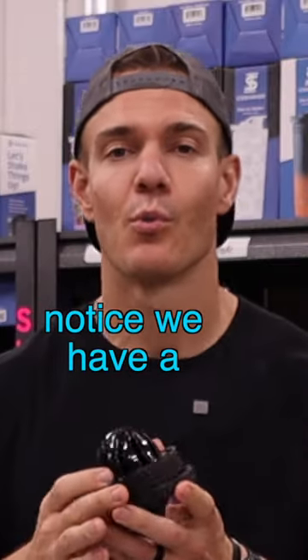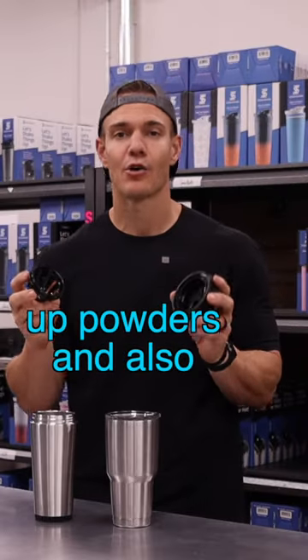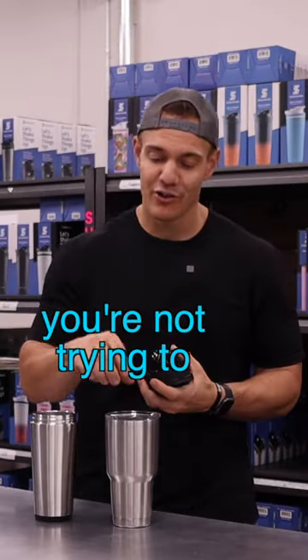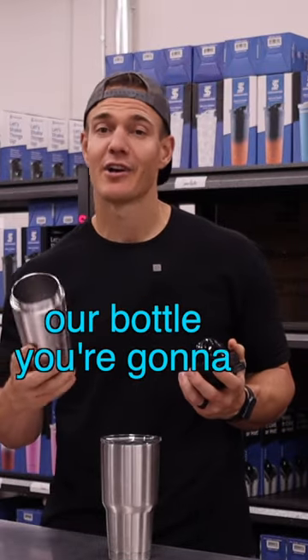When you twist it off, you're gonna notice we have a patented twisting agitator. This will twist right off, making it super easy to clean. It will break up powders and also works as a strainer, so you're not trying to sift through a bunch of ice the entire time.